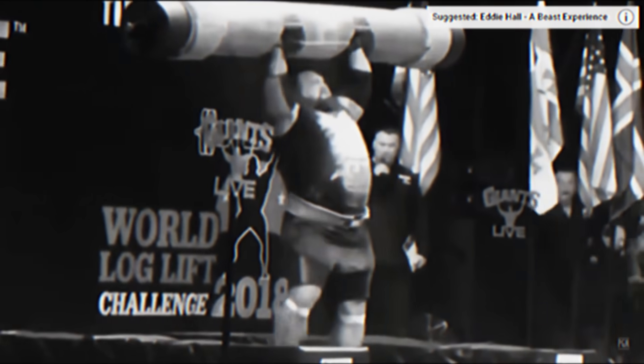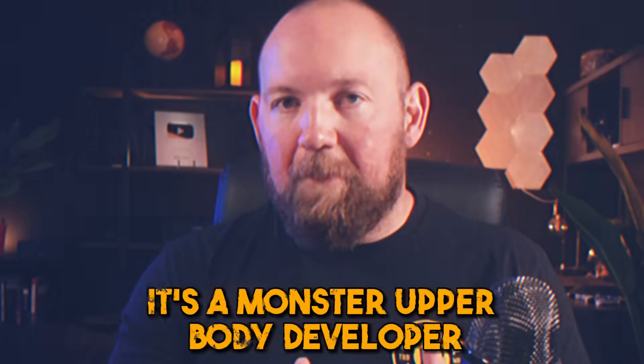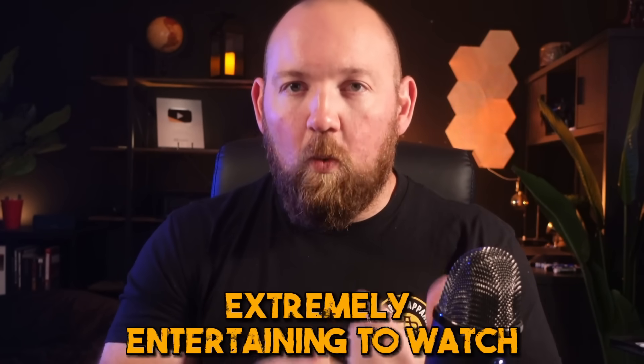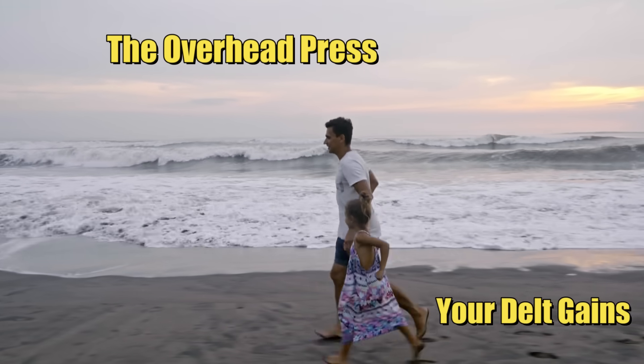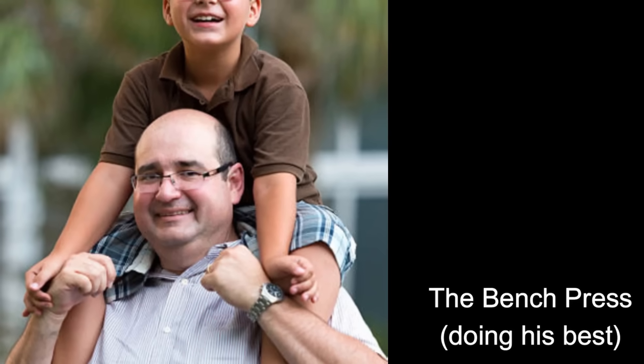The overhead press feels like what we all wish the bench press was. You're standing on your own two feet, so it's more analogous to the squat and deadlift. It's a monster upper body developer. It's a very meaningful test of strength, and it's extremely entertaining to watch. It's like all of the things you told yourself about your dad before he left for the gallon of milk and never came back, and now you're stuck with your boring old slog of a stepfather, the bench press.